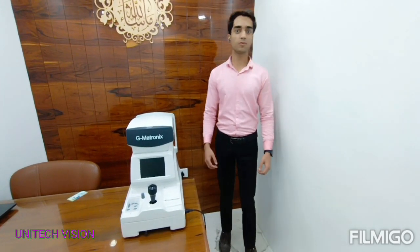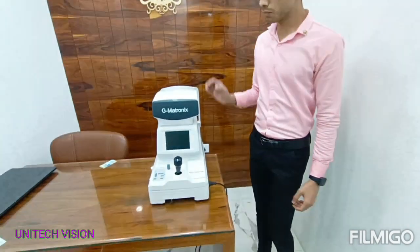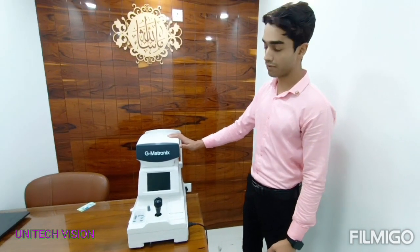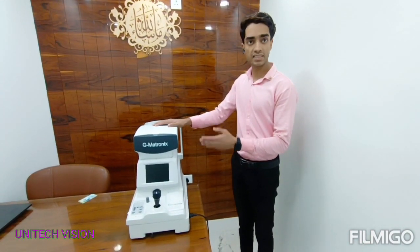Hello friends, I hope you are fine and well. Presenting you the most popular autoref of G-Metronix R30 Plus with 95% accuracy. This autoref is very easy to operate.